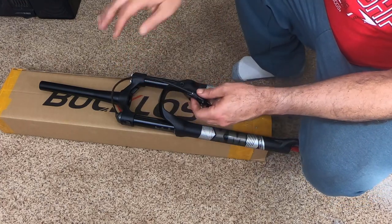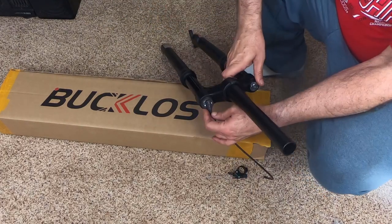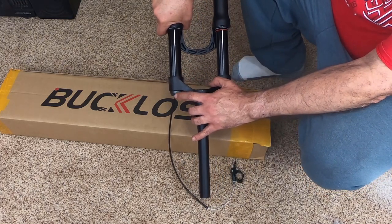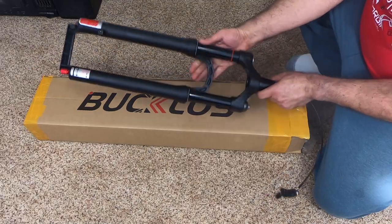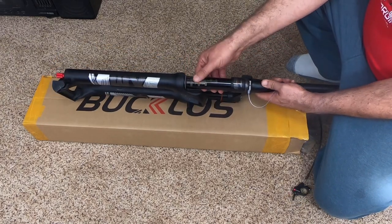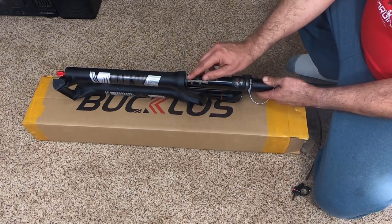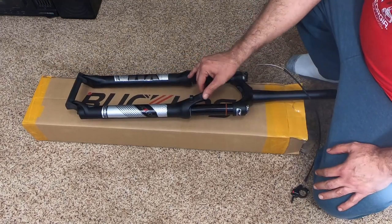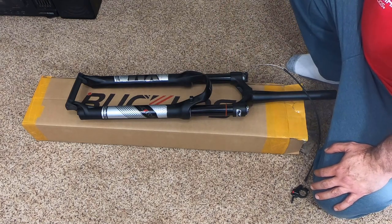Since there are no instructions, I'm thinking I'll have to pop that cap off and thread it through the outside — there's a hole in the back — and cut the excess cable. The stanchions feel nice and smooth. There are markings on them; I read somewhere that people were worried about the engraved markings wearing out the wipers. It has kind of a matte black finish.